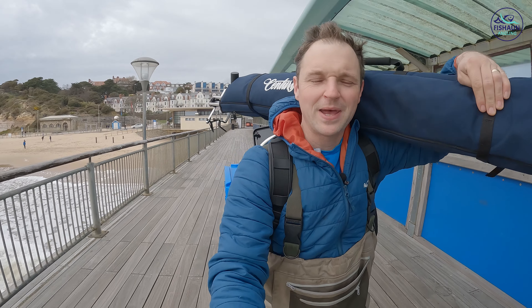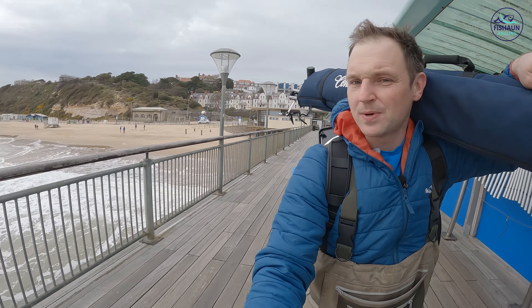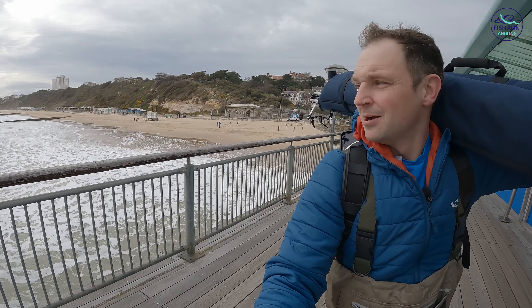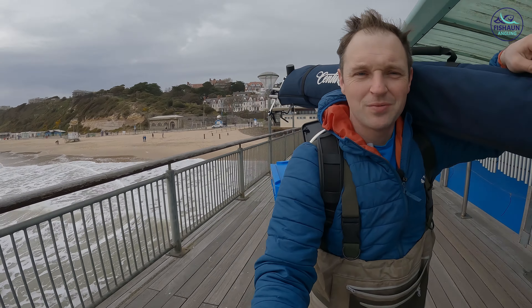Hi guys, welcome to another blustery windy Saturday. I'm back down Boscombe here again after being here last week. It wasn't the plan to be honest - supposed to be down there on the beach but the swell down there made it unfishable, so we're going to try and put up with being on the pier for two or three hours.